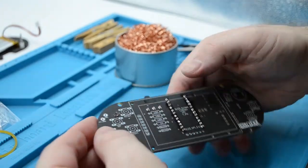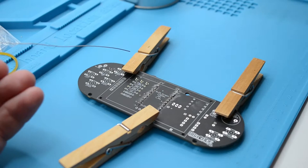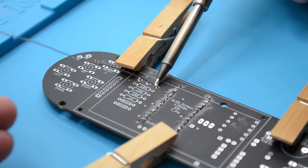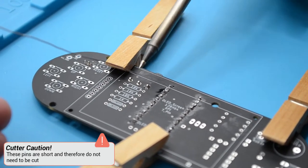If, when you fit the switch, you see a gap between the switch and the PCB, then take it back out and use pliers to bend the pins on the switch back to 90 degrees. Now, flip the PCB over and solder the switch in place. Remember to tin the bit beforehand.